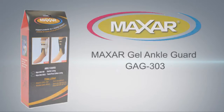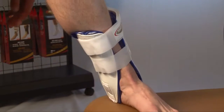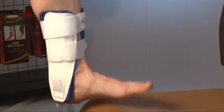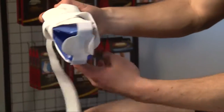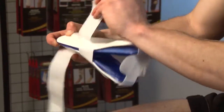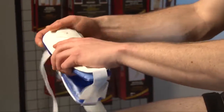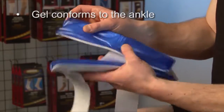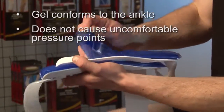The Maxar Gel Ankle Guard is designed with anatomically designed rigid outer shells to provide ankle immobilization. There are two strategically placed diagonal straps with Velcro that create a more precise fit. The gel conforms to the ankle and does not cause uncomfortable pressure points.